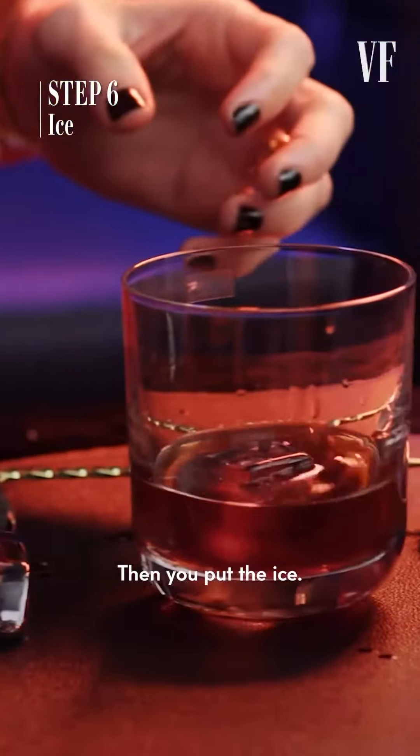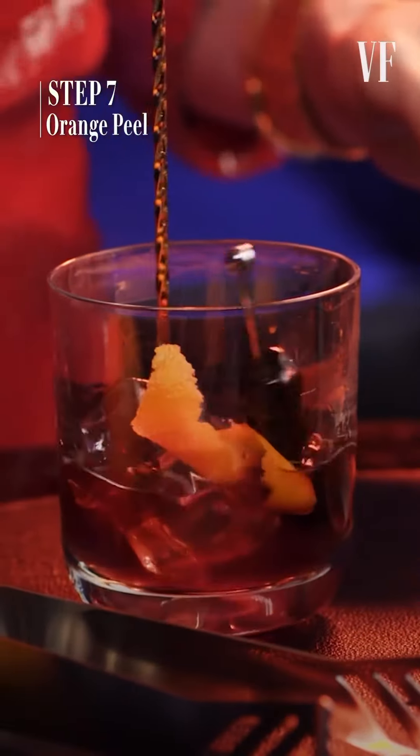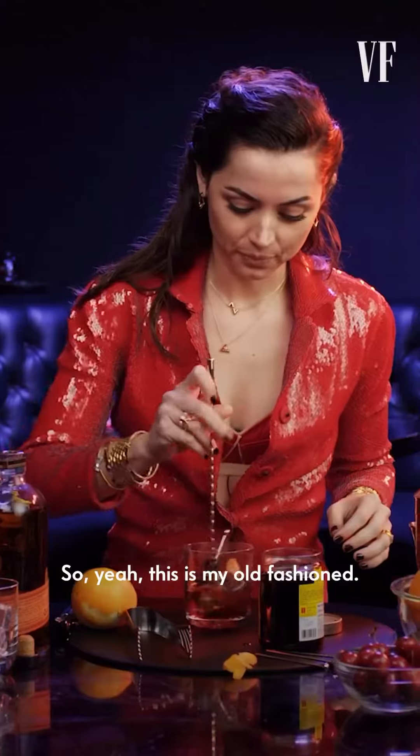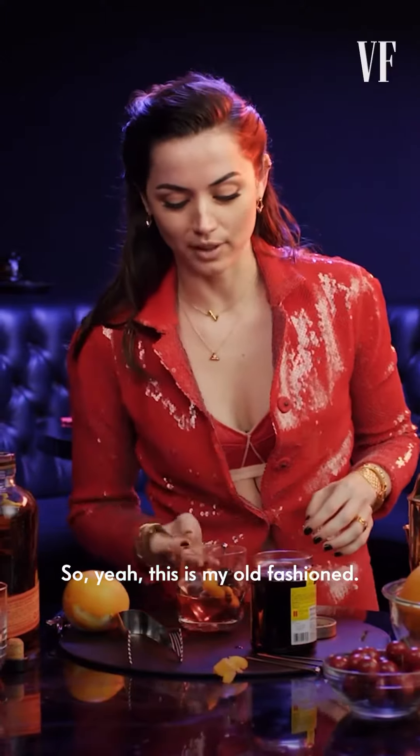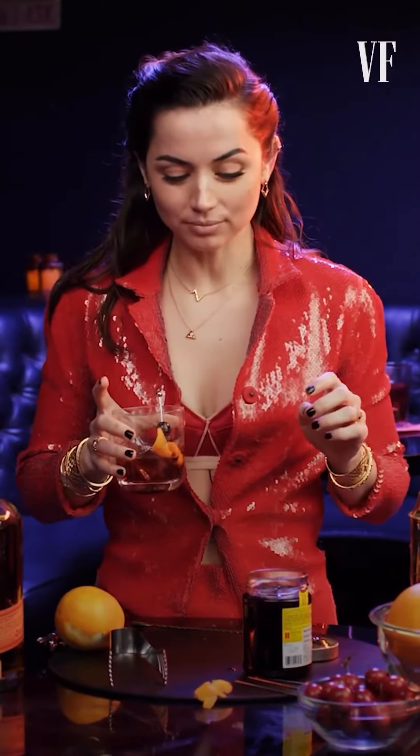Then you put the ice. Then you put the orange in there too. This is my old fashioned. It's not very fancy, but who cares? It's the after party. It's really good.